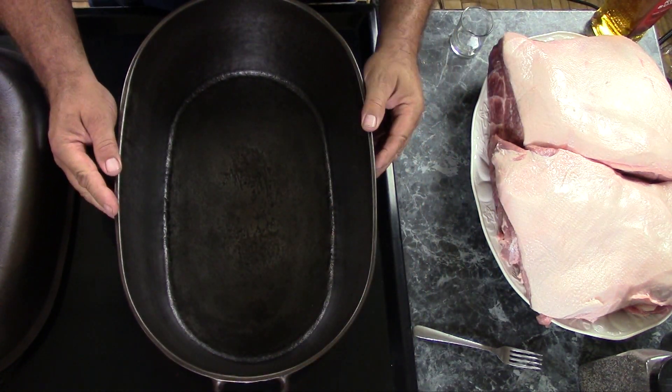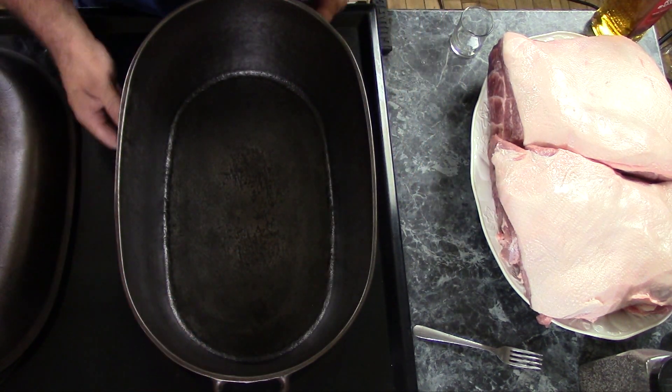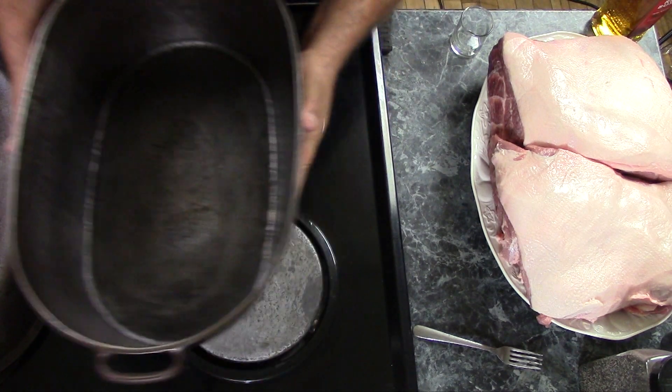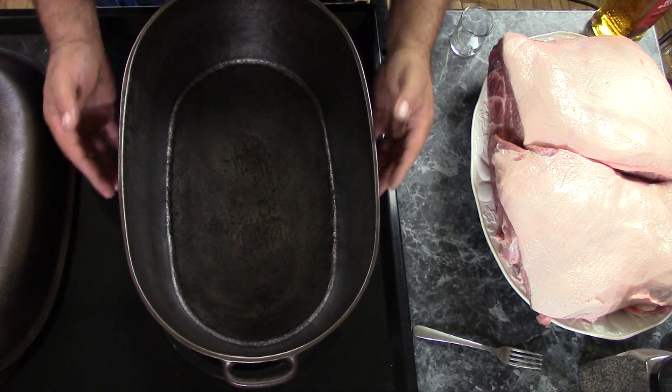They made four sizes of these: zero, one, two, and three — three being the biggest. Like I said, this thing is pretty big. You can see it covers both burners on my stove pretty easily and it's about the size of a bathtub.